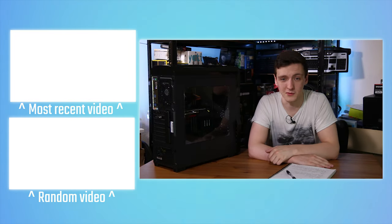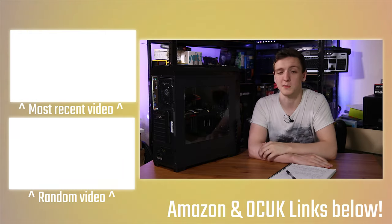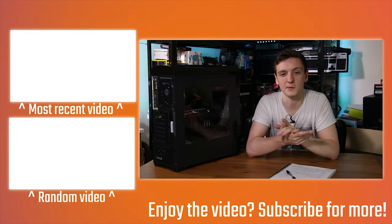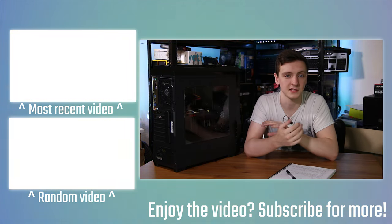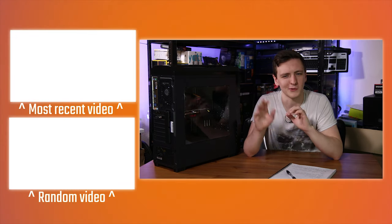I'm going to leave some other videos over this side for you and the subscribe button over there too. I hope you enjoyed the video and found it useful and informative — if you did, feel free to let me know in the comments below. If you've got any questions about this system or anything else, let me know down there too. Thanks for watching and we'll see you in the next video.